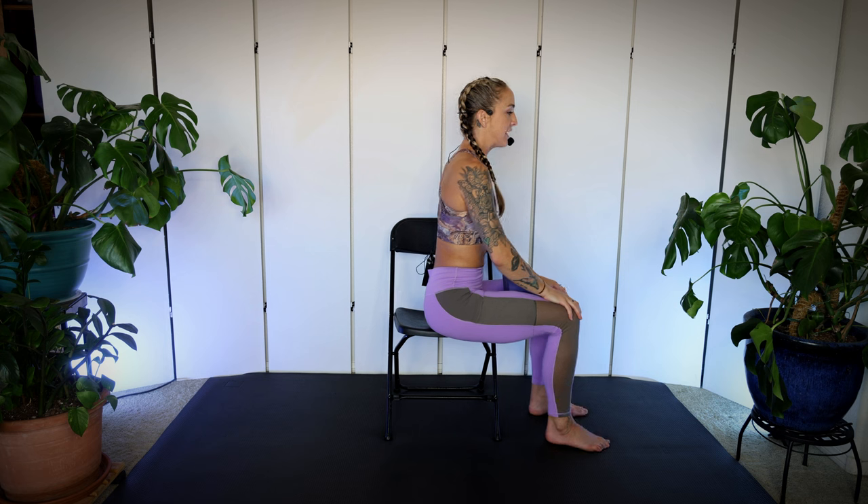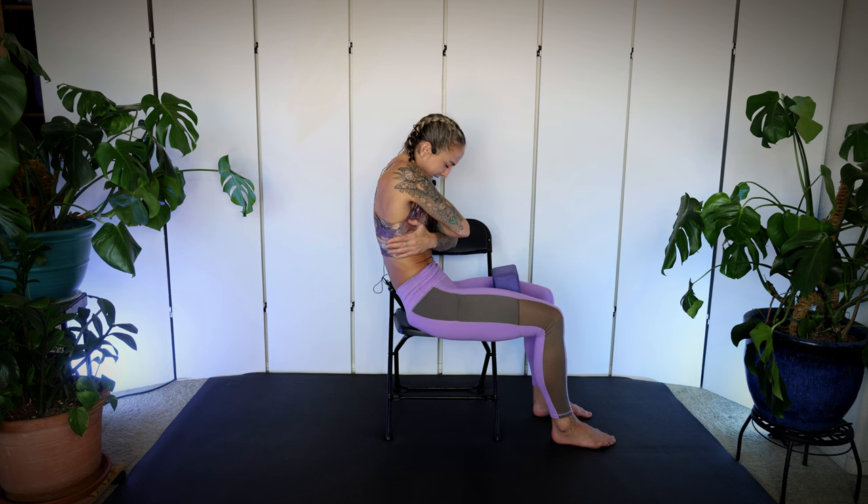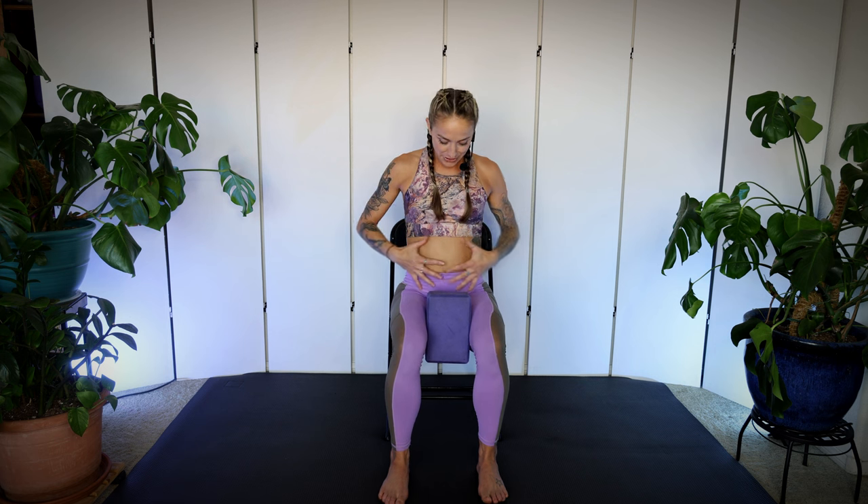In between those core exercises, I want you to give yourself a big belly breath because we can't hold those abs tight all the time. What's really important for our core strength is that we are allowing the breath to get into our abdominal area. As we inhale, it expands like a balloon — like we're inflating a balloon. And then as we exhale, it draws in. The more I allow my abdomen to move with the breath, the stronger my core muscles will get. So sometimes you've got to practice a few belly breaths in between your exercises so that when we are in those core exercises, you can keep the front drawing in tight.